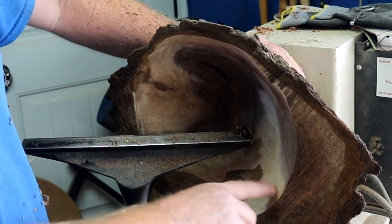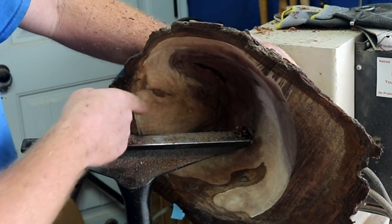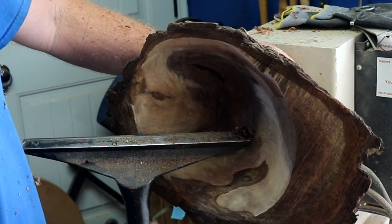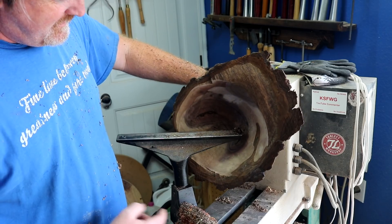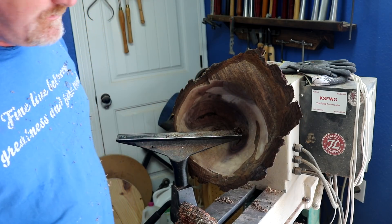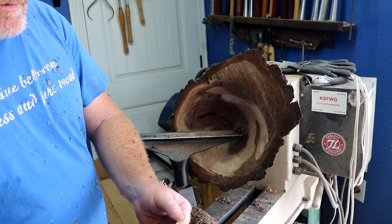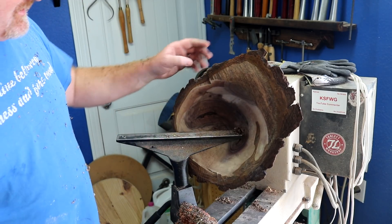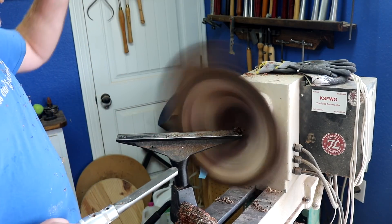When I pulled back up I got a huge amount of tear out here, so this definitely wants to go that way. Makes sense. So we're gonna hit it nice and easy that way. See.